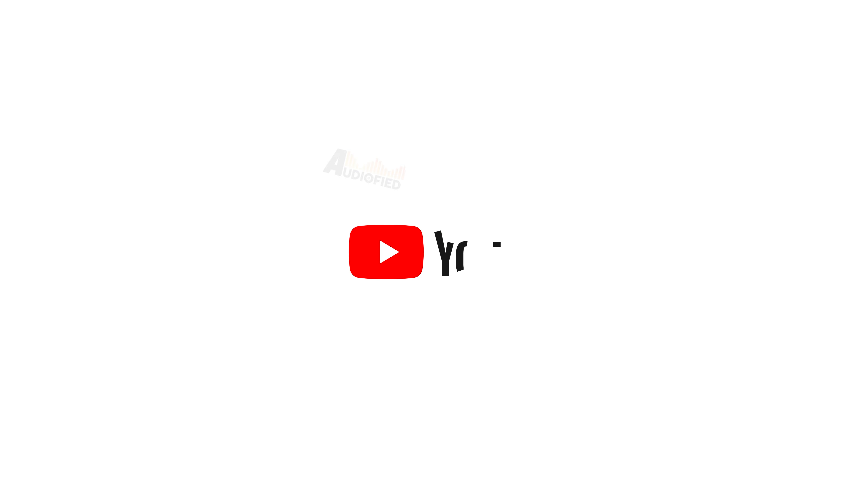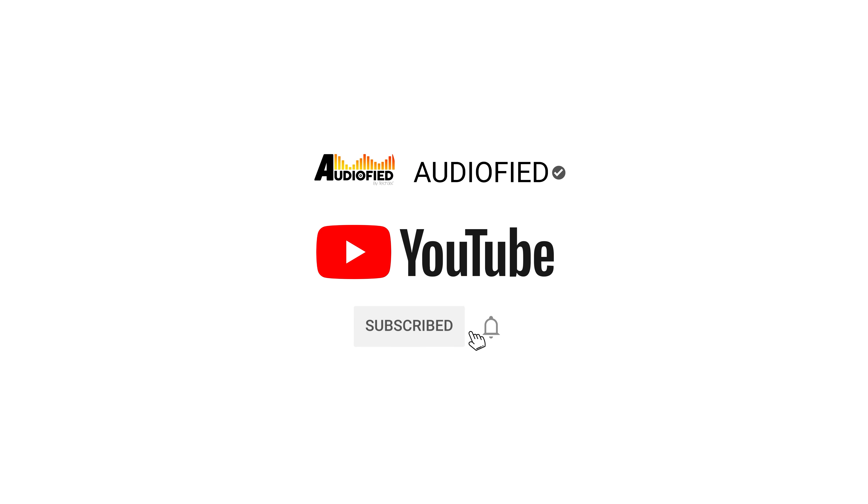Anyway, let's get into it. Before we get into the review, don't forget to hit that subscribe button and turn on notifications so you don't miss out on upcoming videos.